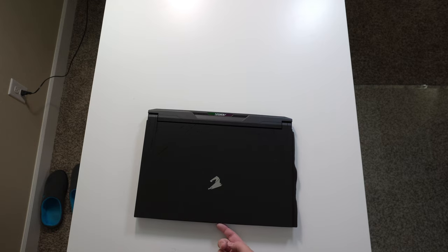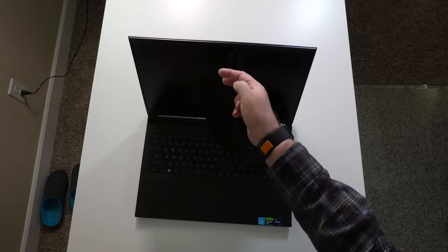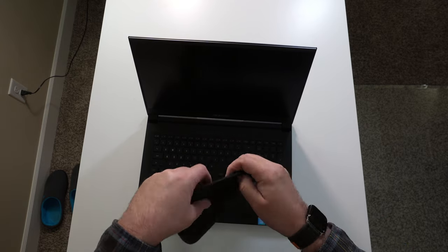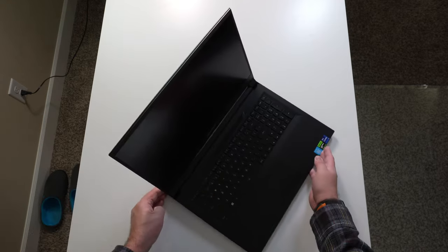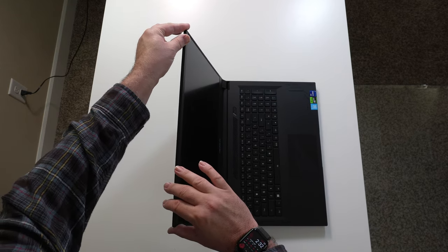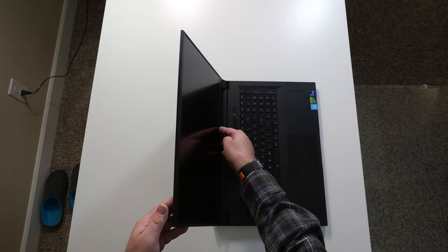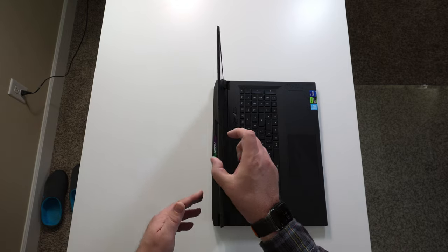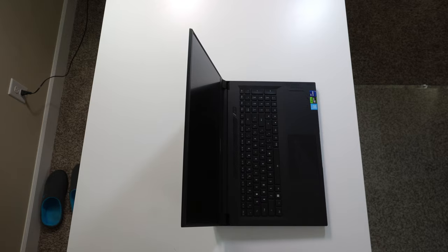Let's check if we can open this up with one finger — and we can. It comes with a protector cloth and screen protector. Checking out screen wobble: very little flex, just a little bit at the bottom of the screen on the bezel. Checking it one more time — none at all really. That's fantastic.